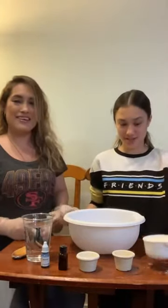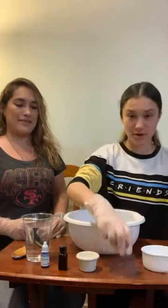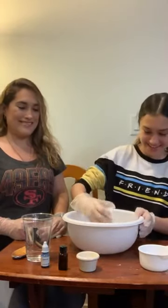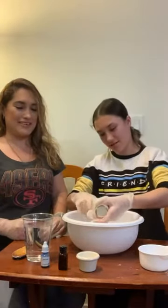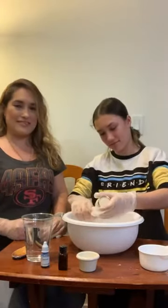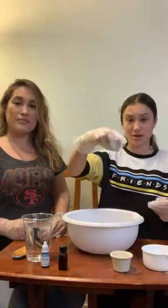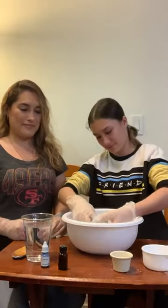What you're gonna do first is pour your flour. Then we're gonna do the salt — put all the salt in there.